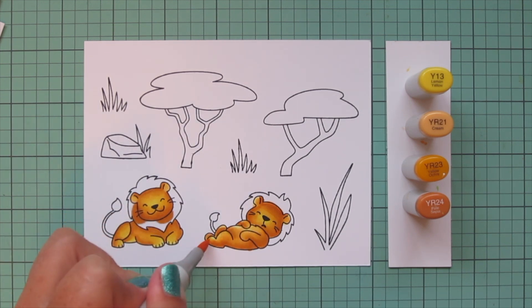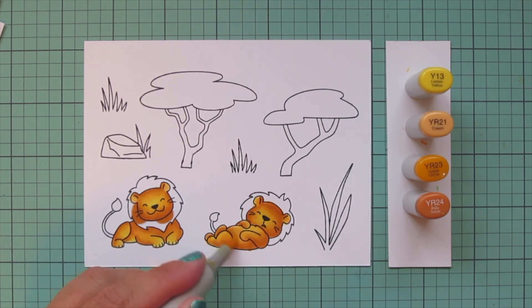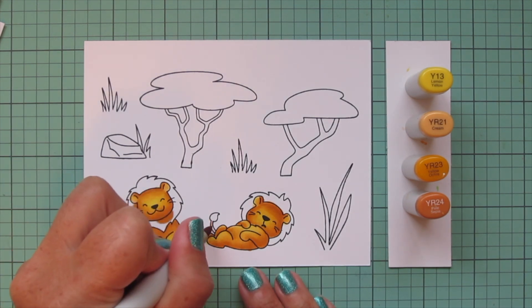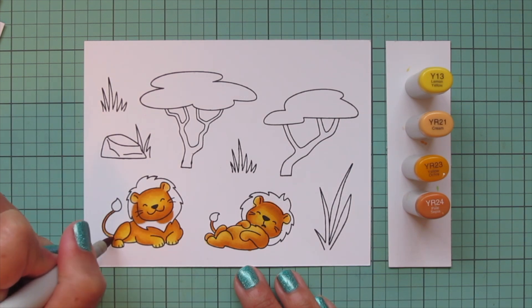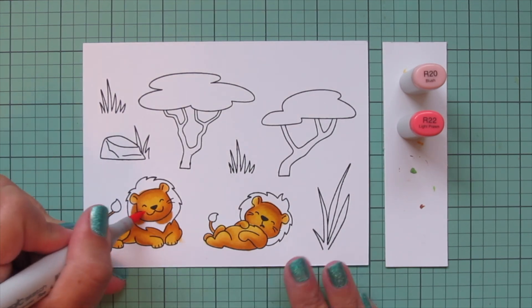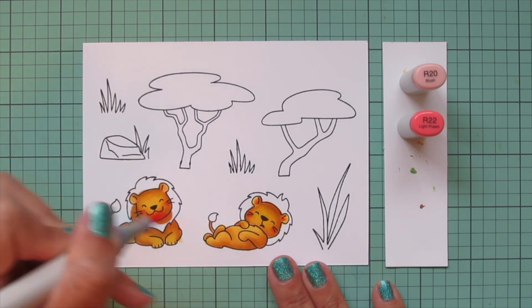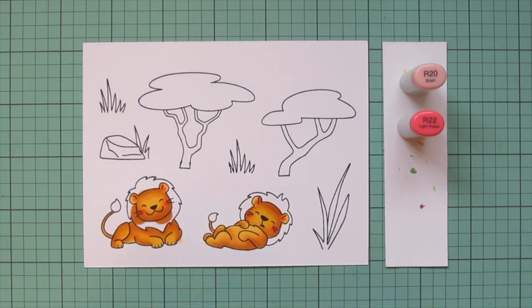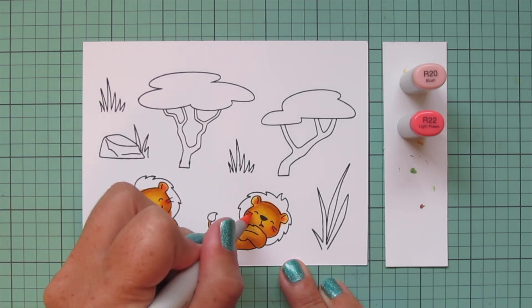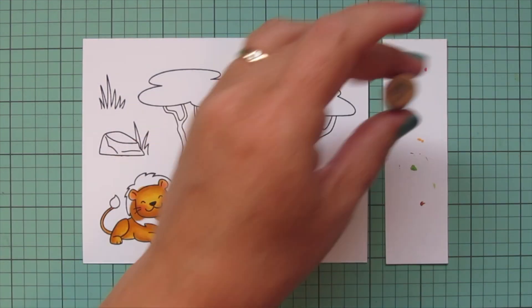Keeping those highlights on his belly, the tops of his legs, and the center of his face. Then I will color in the tail with the YR23 - I just did that singly since it's such a small area, and I did that for both of them. Then I'm going to bring in R20 and R22 for the cheeks and the insides of the ears, just a little of that R22 because it is quite dark, and then blending that out with the R20 to soften that into the rest of the golden yellow tones.